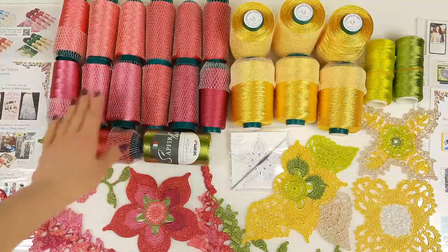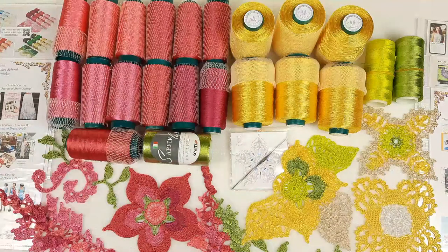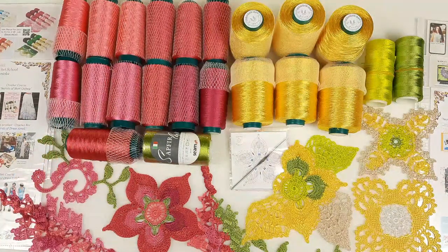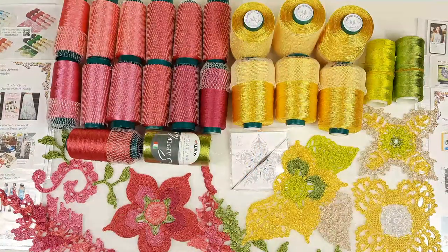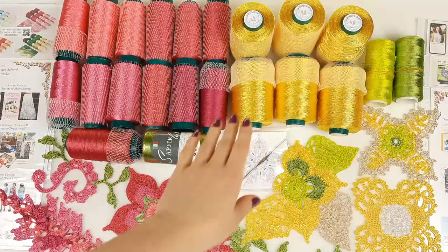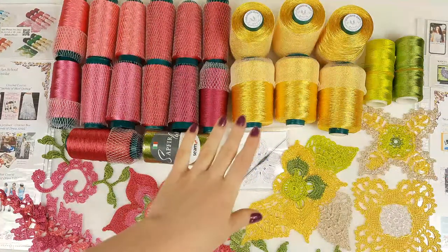For example, Italian Viscose, thin thread — here we have 50 grams each cone, and also we can make 100 gram cones, so it's really great. And here we have Filati spread. These cones have 150 grams, and we are also making 100 gram cones like this.